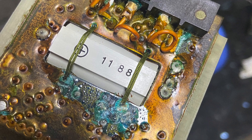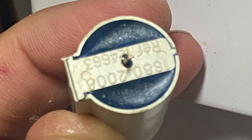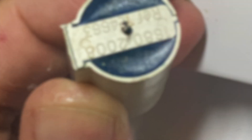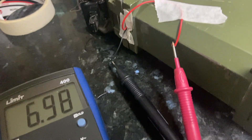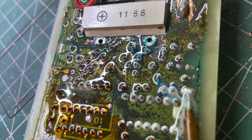Unfortunately, the cell that keeps the memory has been leaking out during the last years. To understand if it was a rechargeable battery, I connected a probe on the sides and it should be rechargeable.